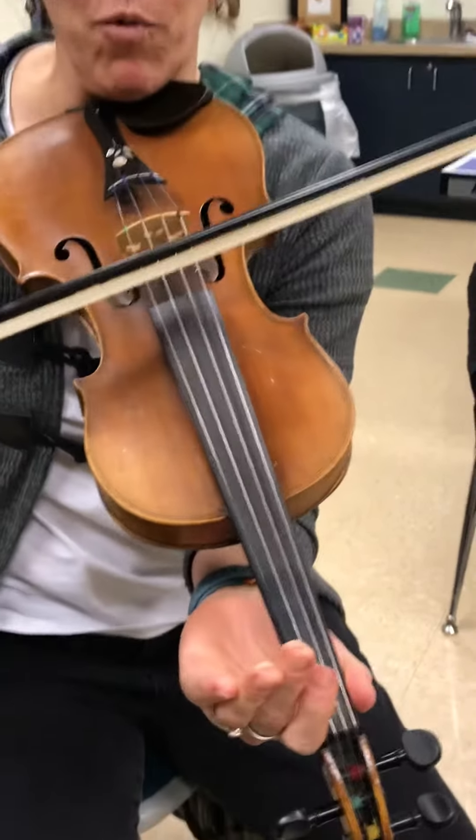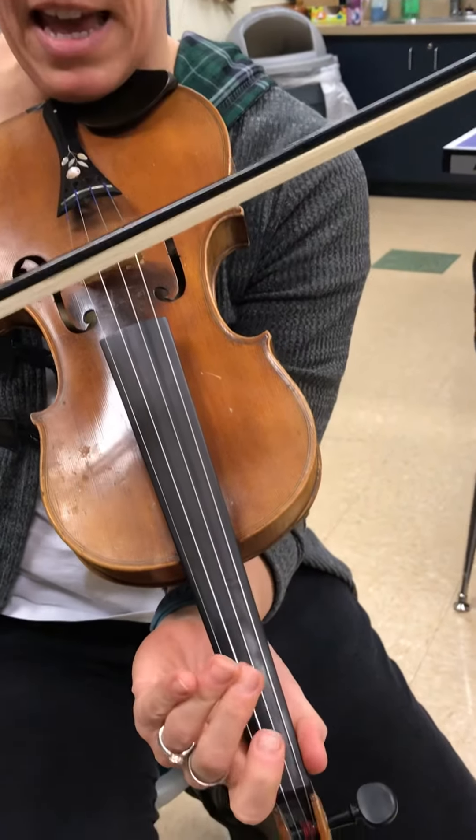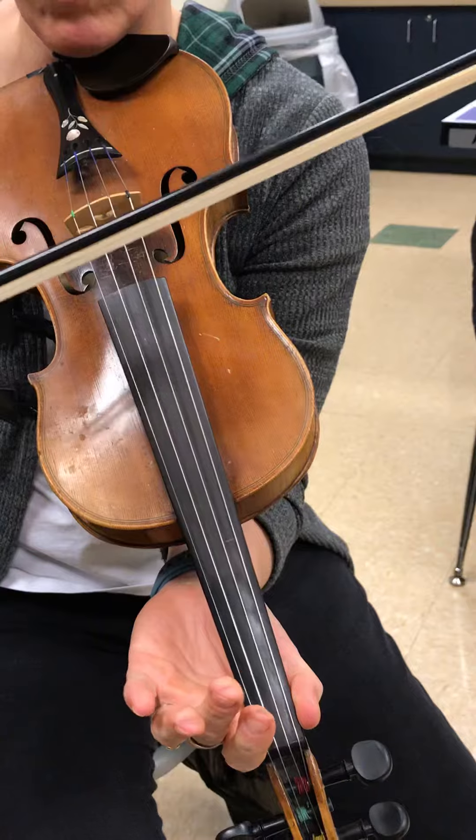Got my fingers? Yep. All right, we're walking up the fingerboard with D, one, three, A, one, three, and there's no twos in the whole thing.